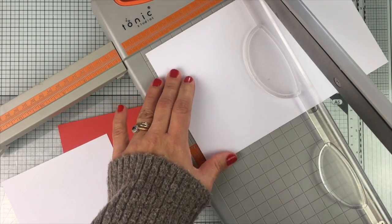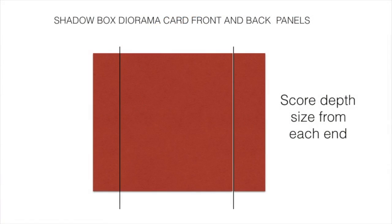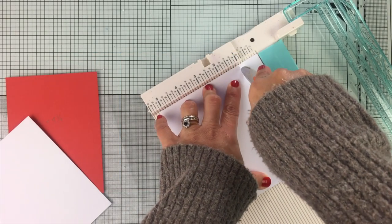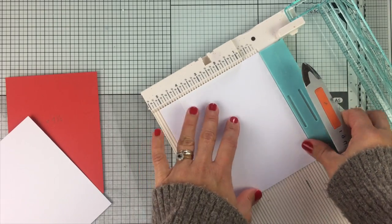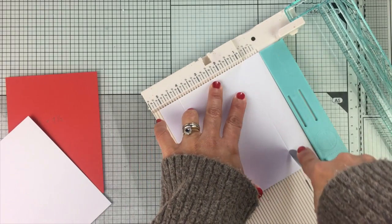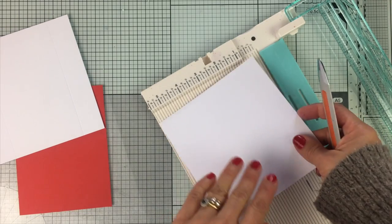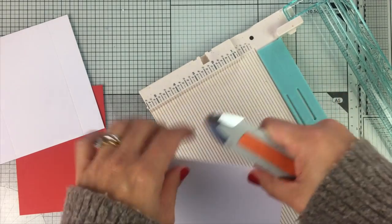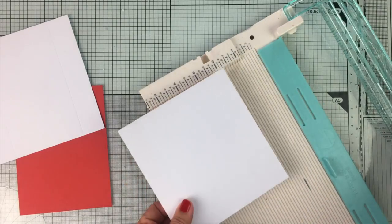I'm going to do exactly the same with the other piece of cardstock. Now you have to score the depth size from each end — since the depth of this box is 1 inch, I'm going to score these panels at 1 inch from each end, and I'm going to do exactly the same with the other piece. So the back panel and the front panel of this card are exactly the same size and they are scored in the same way.